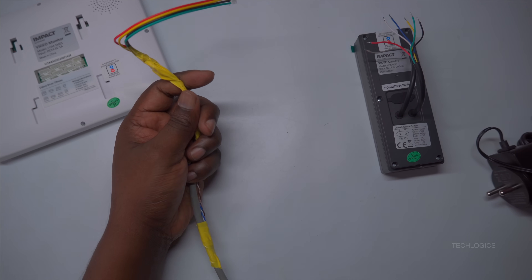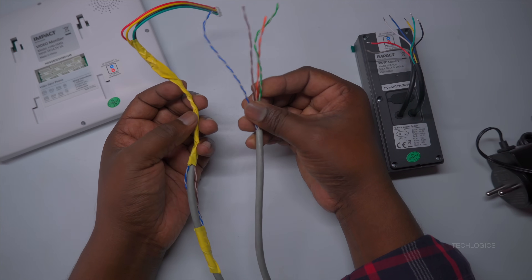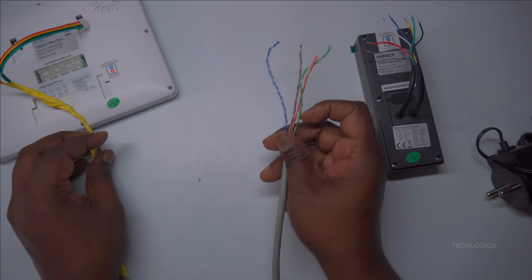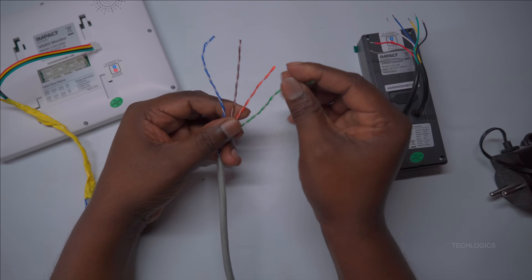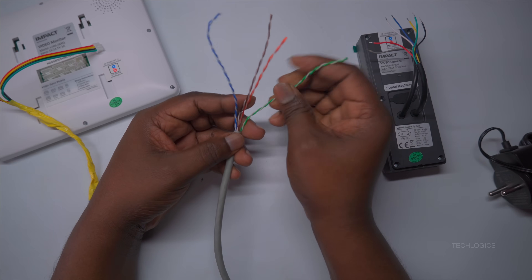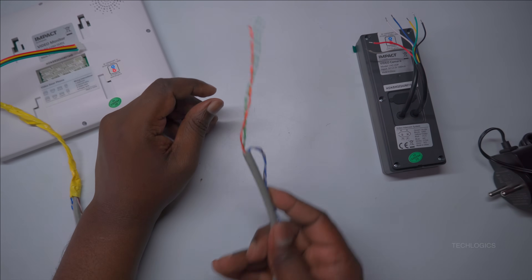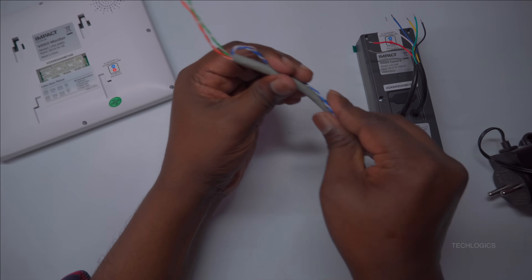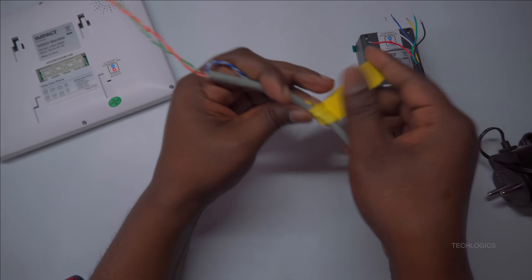Now, let's proceed to make the connection with the door station using the other end of the CAT 6 cable. Since the connection between the indoor screen and the door station requires only 4 wires, you can utilize 2 pairs of wires from the CAT 6 cable—specifically the orange and green pairs—as they have already been used on the indoor screen side. This approach ensures efficient use of the available wiring without creating unnecessary overlaps.